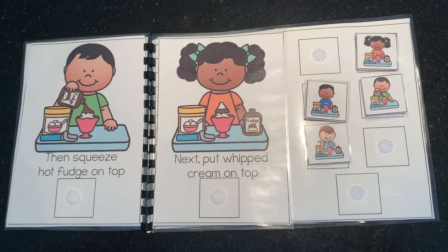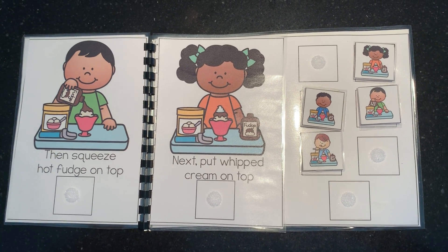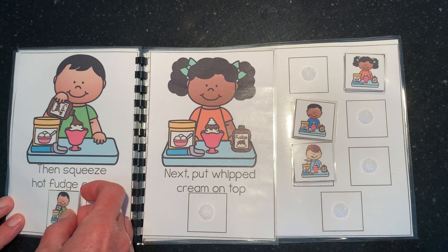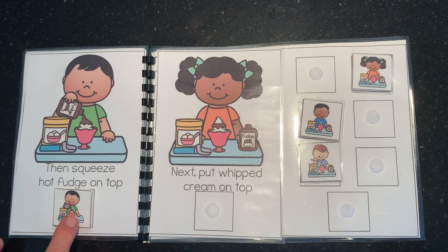Squeeze hot fudge on top. Let's find that picture. The boy is wearing a green shirt. Here it is. Can everybody pretend to squeeze with your hands? Hot fudge.